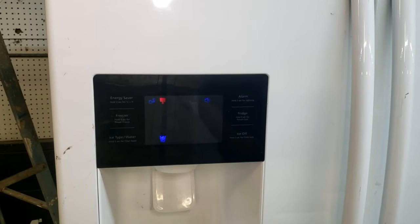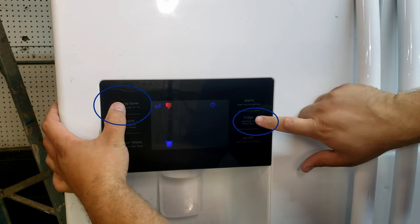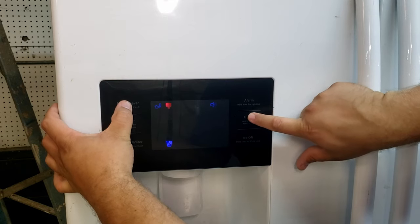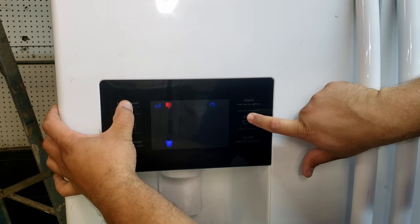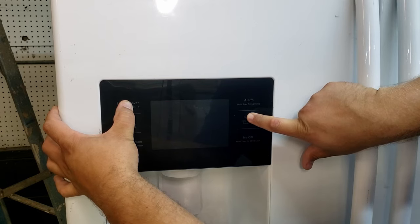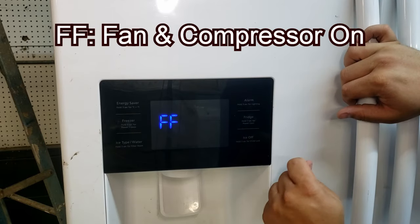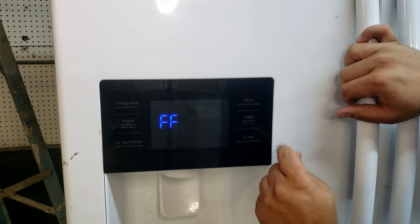You are going to use a similar cadence as the diagnostic mode, but instead this time you will press and hold the upper left and middle right buttons for approximately 8 seconds. Once you have done this, you will hear an audible beep from the refrigerator telling you that you have entered the forced mode. From here, you can press any button to cycle through the various forced mode options available.